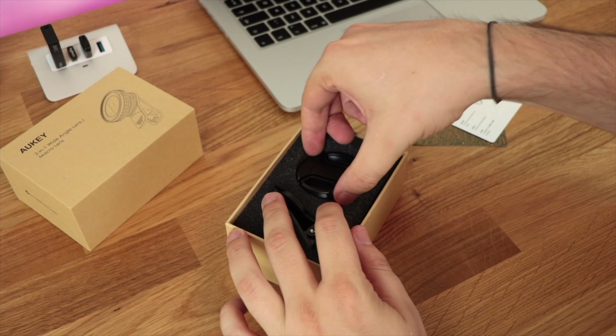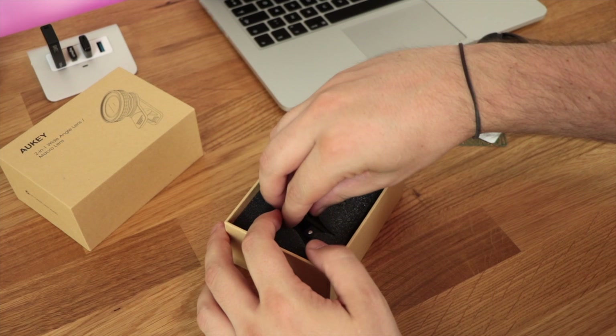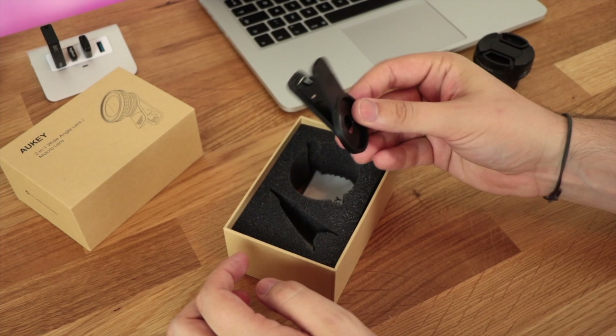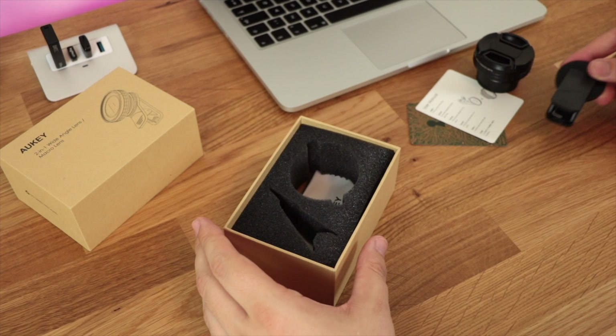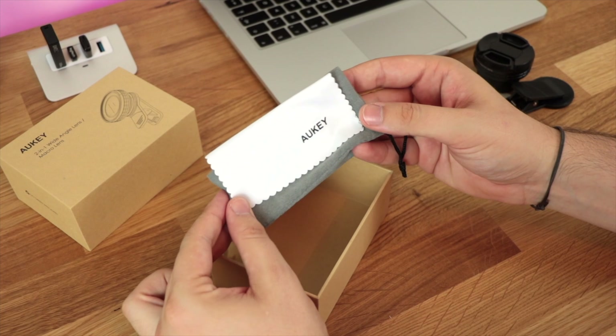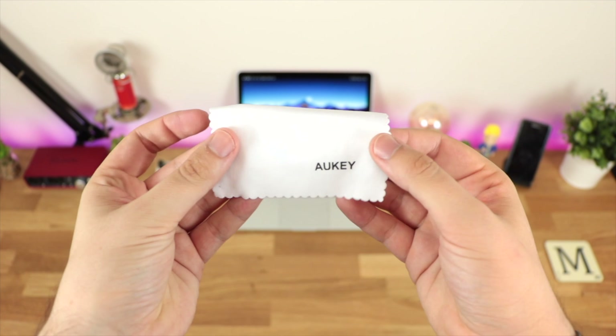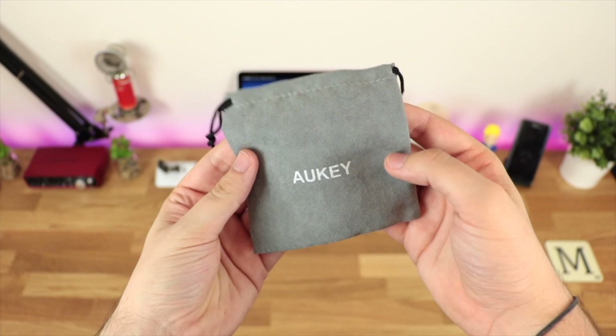We then have the lens itself followed by the actual mount that you're going to use to put it on your smartphone, and the way the mount is designed it's pretty much going to work across multiple devices. You're also going to get a really awesome microfiber cloth and a nice carrying pouch as well. This is going to protect the lens but in terms of dropping it, I'm not sure how well the case is going to hold up, though in terms of using it to clean the device you've definitely got the option to do so.